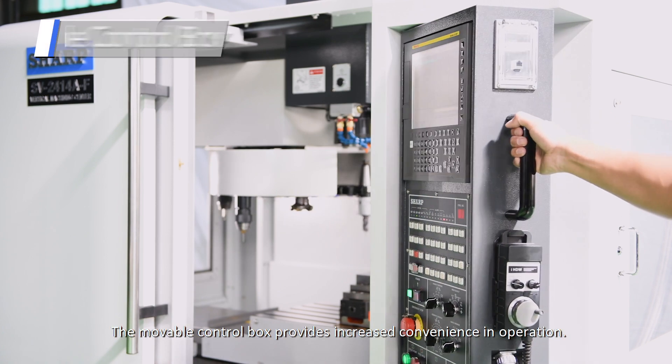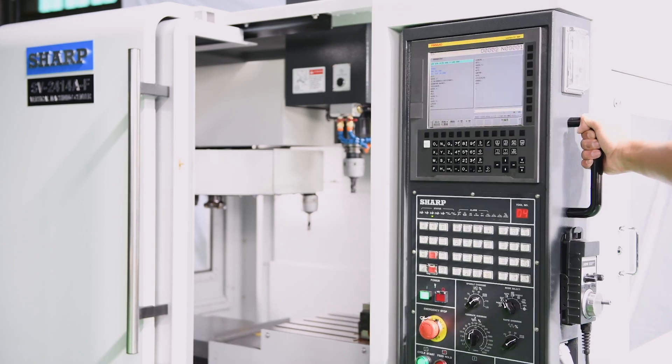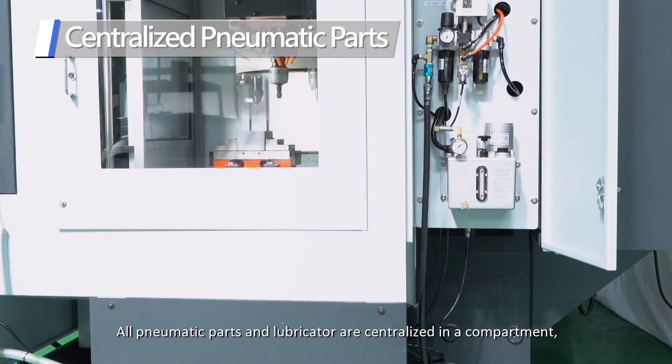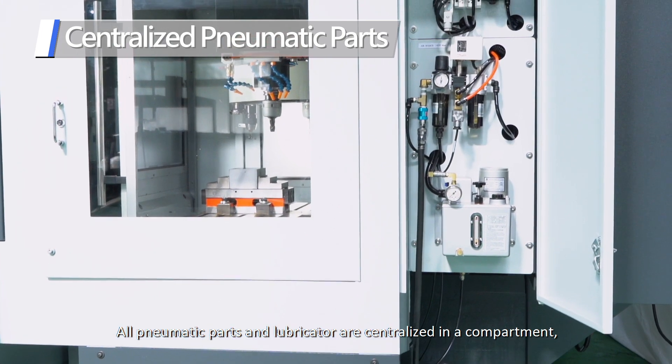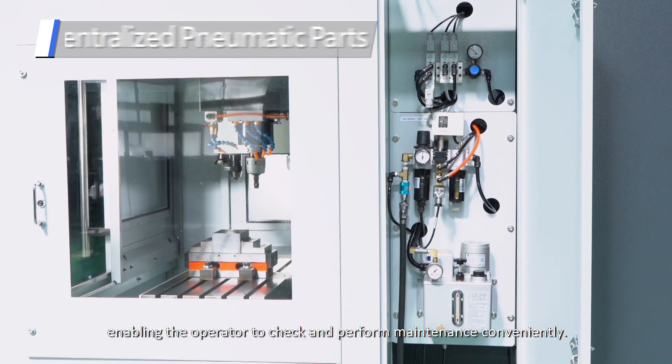The movable control box provides increased convenience in operation. All pneumatic parts and lubricator are centralized in a single compartment, enabling the operator to check and perform maintenance conveniently.